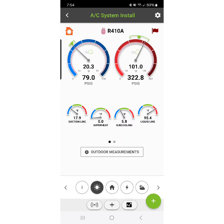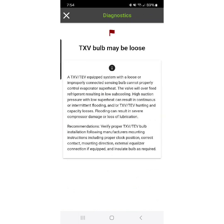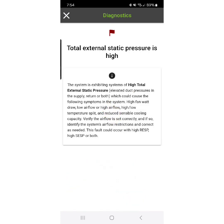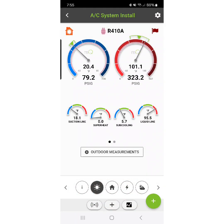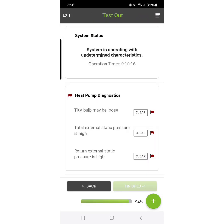The system is now stabilized and MeasureQuick has some diagnostics for us. It's telling us we may have an outdoor TXV bulb that may be loose — and that's because we're not reading any superheat. That is something I'm going to have to look into further; I do not want to ignore that. Some of the other diagnostics have to do with static pressure, which makes sense because I made some airflow adjustments — air balancing and fan speed adjustments — and MeasureQuick recognized I'm running a very different static pressure than when I first commissioned and benchmarked the system.